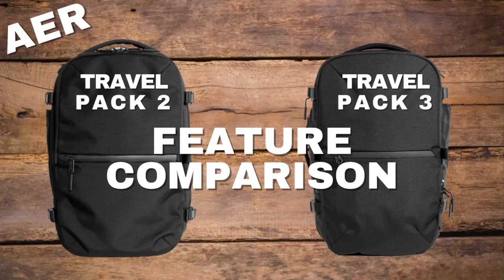My name is Adju and today we're going to be looking at the differences between the Air Travel Pack 2 and Travel Pack 3. Air just announced the launch of the Travel Pack 3 and you might be curious if it's worth picking up or if you should pick up the Air Travel Pack 2.